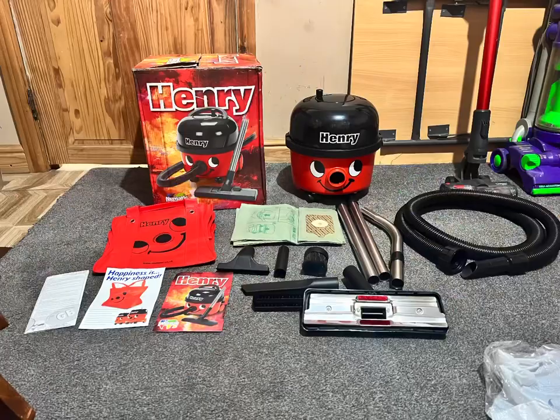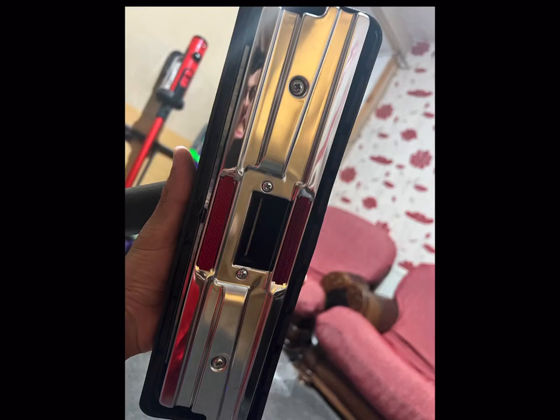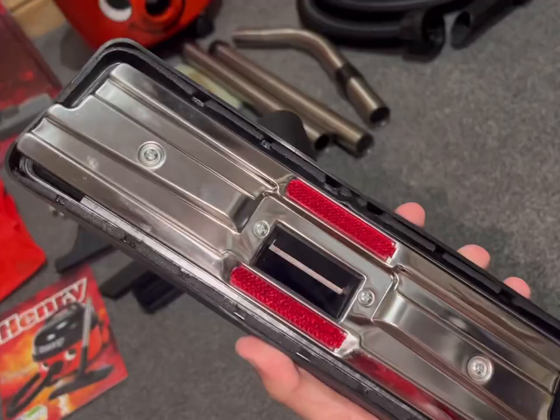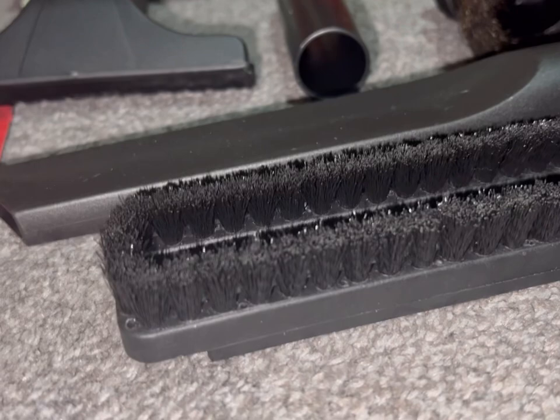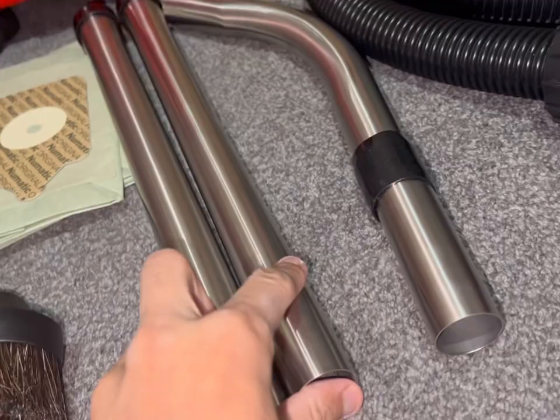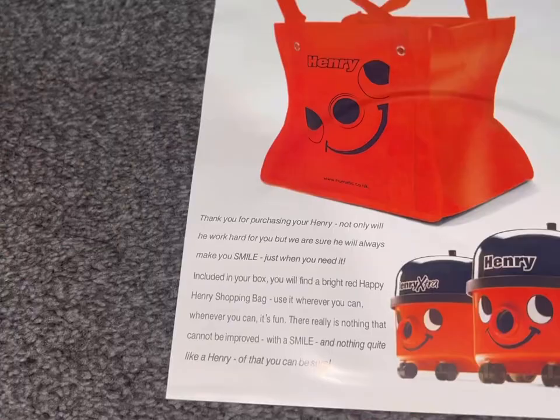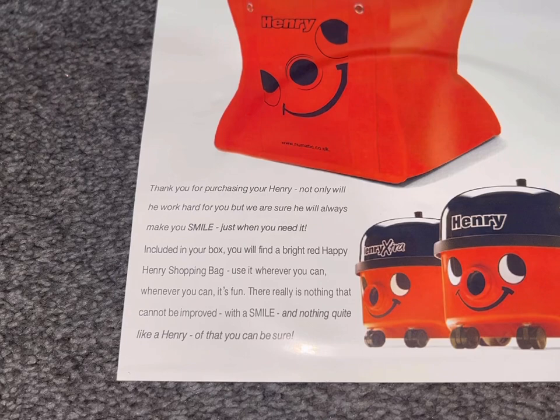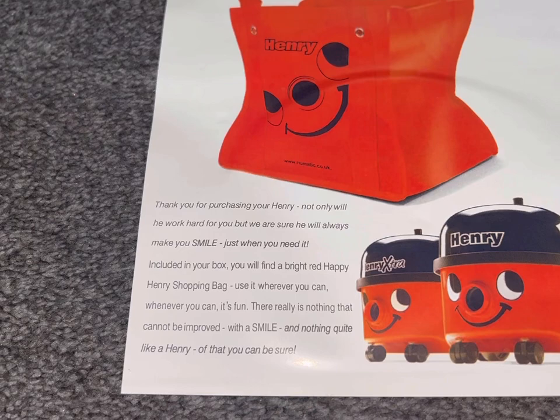Time for some epic shots — everything out the box: Henry's face, the metal sole plate, information sticker, instruction manual, and the shopping bag. Look how extremely elegantly shiny it is! There's the tools with the extremely stiff bristle, extension tubes, curved wand, hose. The instruction manual reads: 'Happiness is Henry-shaped. Thank you for purchasing your Henry — not only will he work hard for you but we are sure he will always make you smile. Included in your box you'll find a bright red happy Henry shopping bag.'